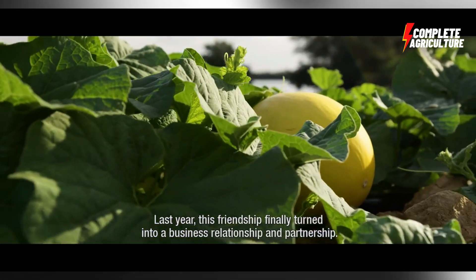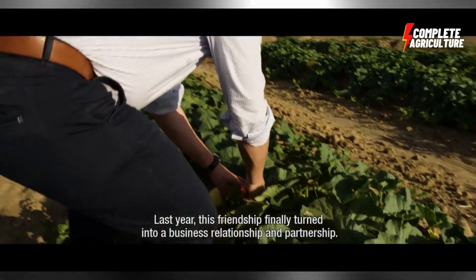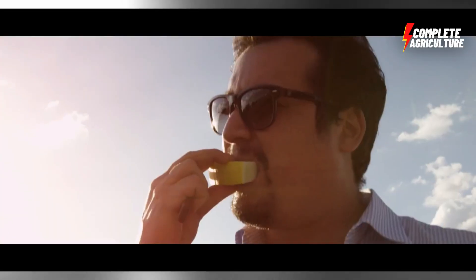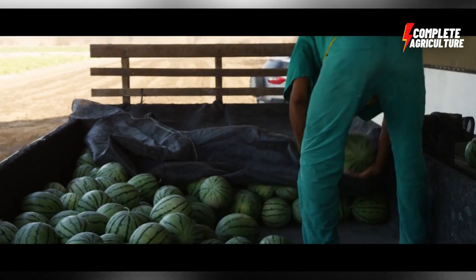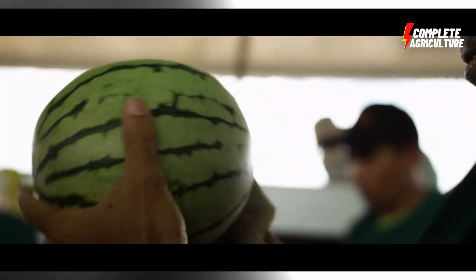Then comes packaging. Watermelons are packaged in various ways depending on their intended use. For example, some factories package the flesh in cans or jars for use in recipes or salads, while other factories may package it in plastic containers for sale as fresh-cut fruit.